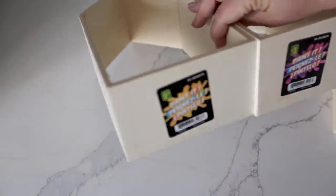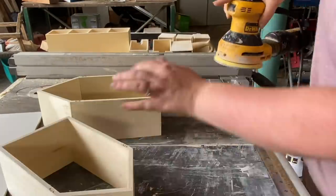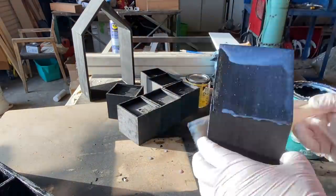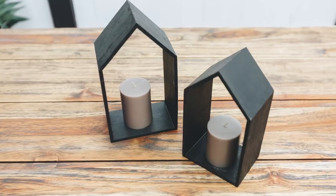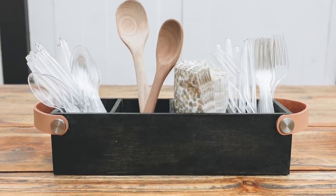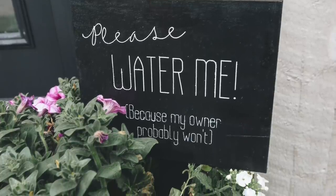My final outdoor summer decor idea involves these little houses from the dollar store. It's barely a DIY — I'm just decorating them a little bit, but I'm including it because I thought it looked great on the patio. All I did was sand down any rough edges, remove the hardware from the back, stain them the same color as all the earlier boxes, and varnish them to protect from the outdoors. Then I put a candle inside to create cute little modern lanterns for the patio. They're perfect for battery-powered candles. That's it for today — I hope you liked these four summer DIY and decor projects. If you did, please give this video a thumbs up and let me know in the comments below. Thanks for watching!